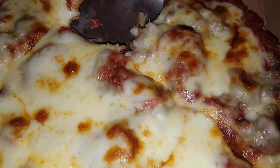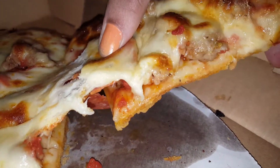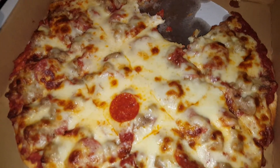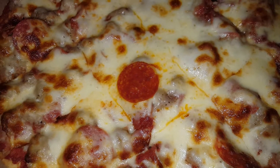I wanted to give y'all this review though. Look how thick that is from that angle right there — look how thick that is. This is a bigger piece, like two inches bigger. We added the extra sausage and stuff. This came out to about 24 bucks.